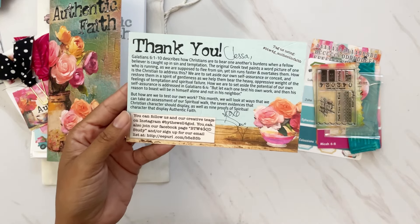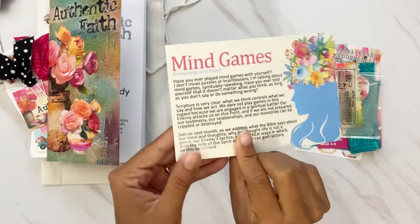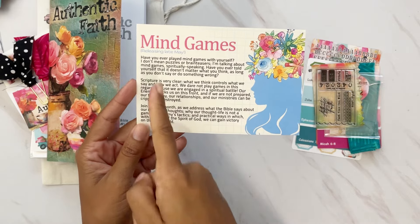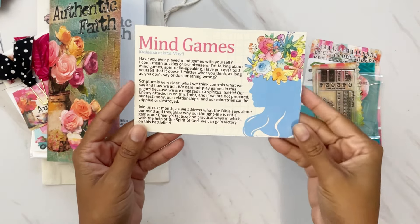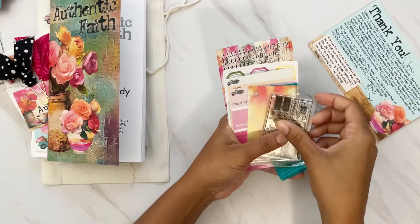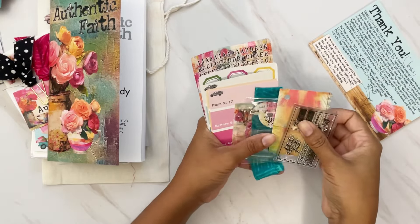Up here we also have the hashtag 'by the well for god underscore authentic faith' that you can follow and use so we can see what you're creating. On the back there's always a sneak peek to the following month's kit — next month is going to be Mind Games, which will release in late May, and this is the June kit.